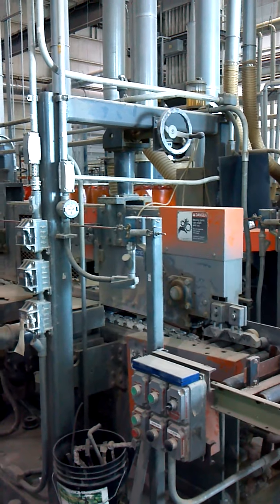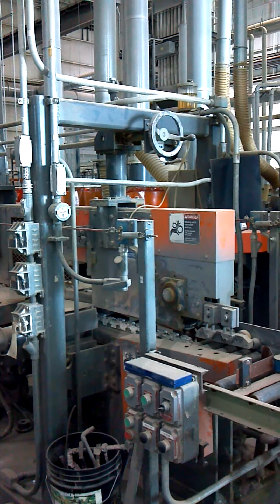This video will highlight the features of the Dubois VCD3 double-sided edge coater.